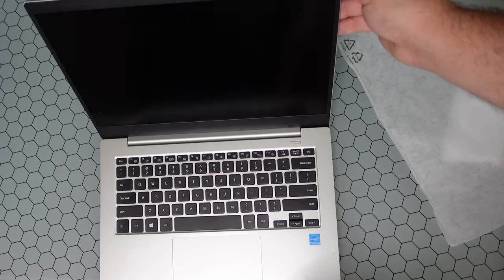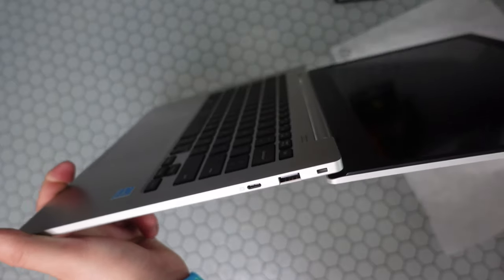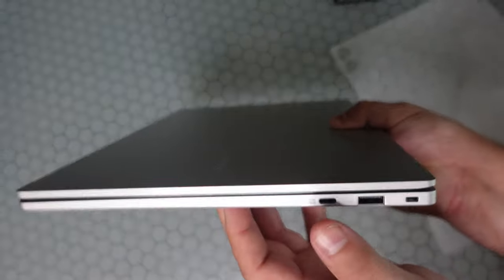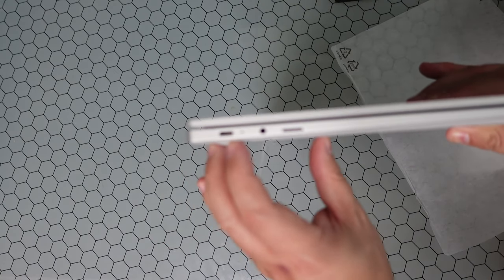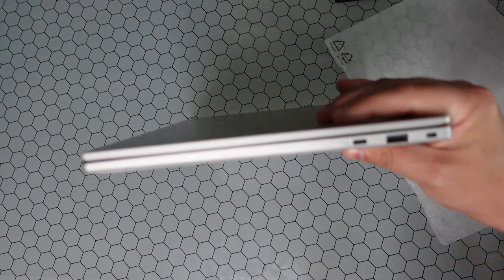It definitely looks nice for this price point. It is a little wobbly and it is a plastic shell, which is kind of what you'd expect. There is no fingerprint sensor in the power button, but one unique feature is that it lays 180 degrees flat. You also have a security port, a full-size USB port, two USB-C ports, a headphone jack, and a micro SD card slot.